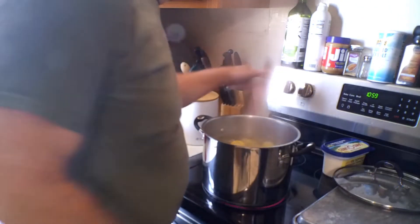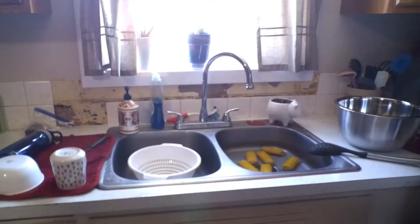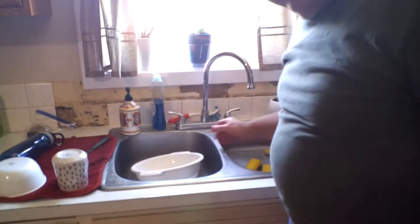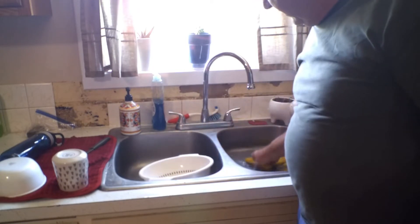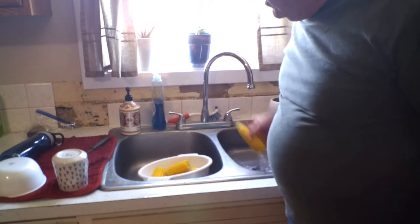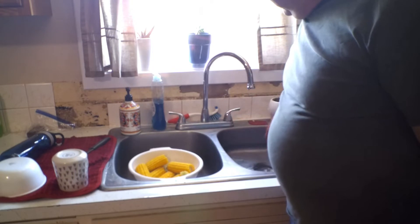The corn's been boiling for five minutes. I've got cold water in the sink. I'm going to go ahead and take them out of there and drop them straight in the cold water. You want to boil them for at least five minutes, then get them in there to cool down real quick and stop the cooking process. The corn is nice and cool, so we're going to go ahead and take it out of the water and put it in a little strainer here to dry off a little bit.